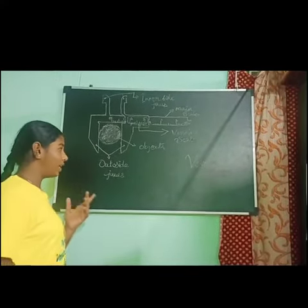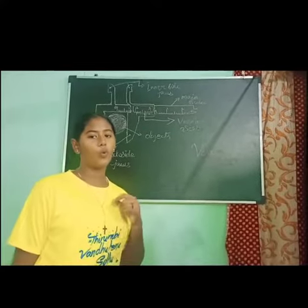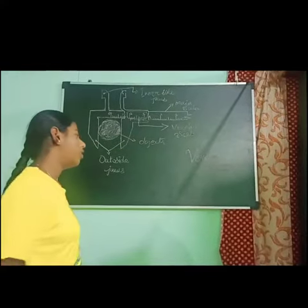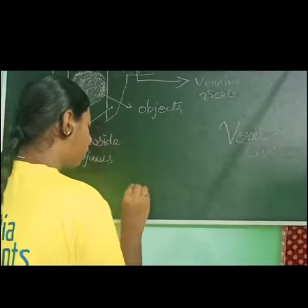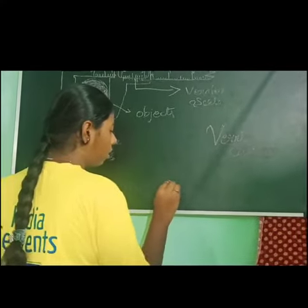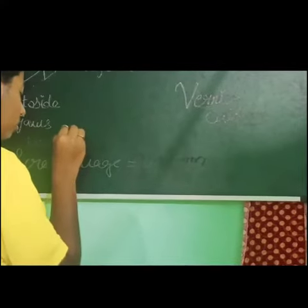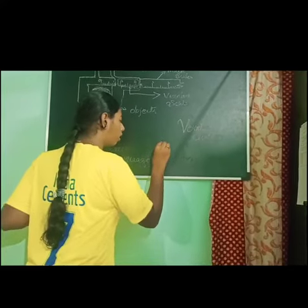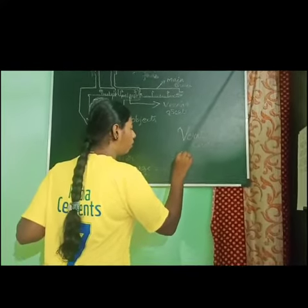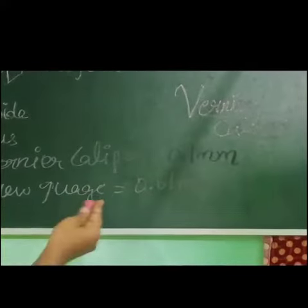By using a Vernier caliper, we can have an accuracy of 0.1 millimeter, and a screw gauge gives an accuracy of 0.01 millimeter. This is the difference between the Vernier caliper and the screw gauge.